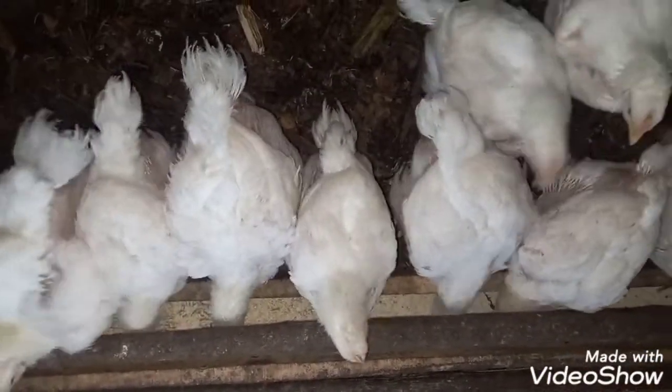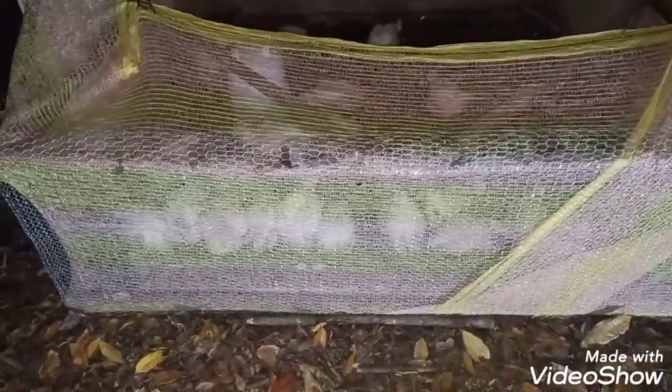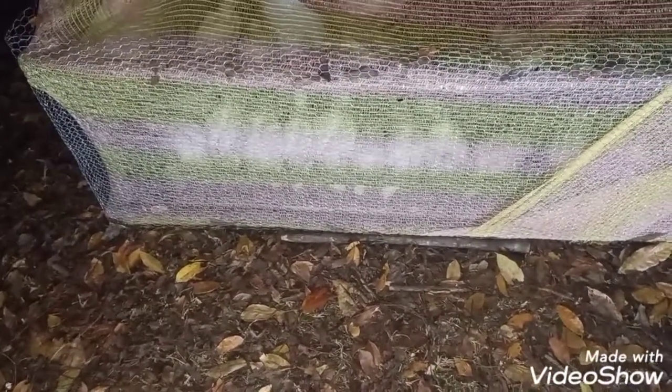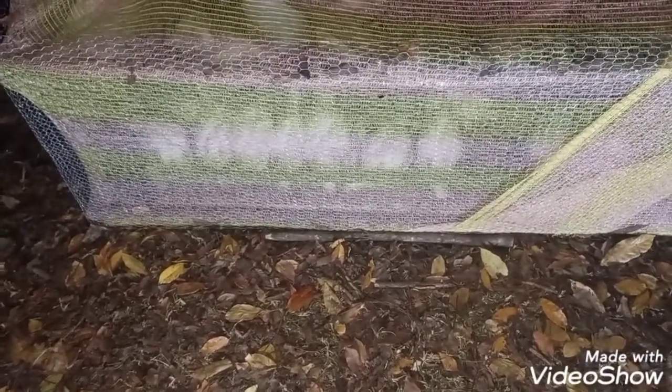It's Tuesday morning and the birds seem to be okay. After yesterday I got really despondent, because the broiler operation is supposed to deliver the cash flow. Besides the marketing and the rearing, the challenge with predators is a reality here.